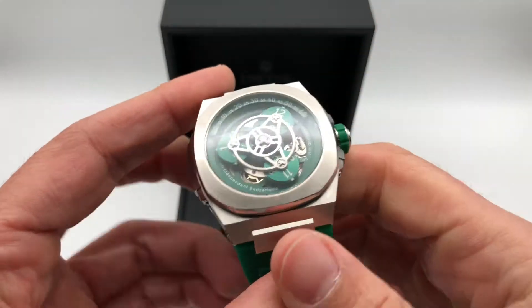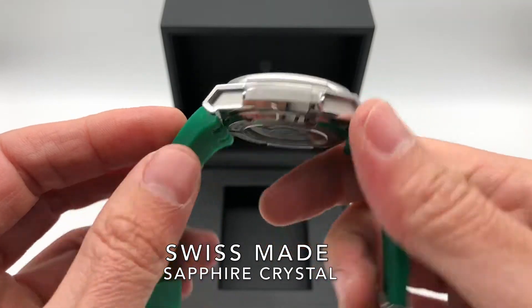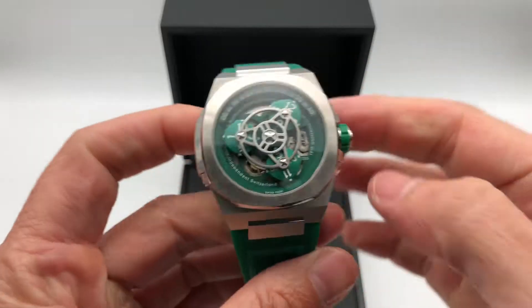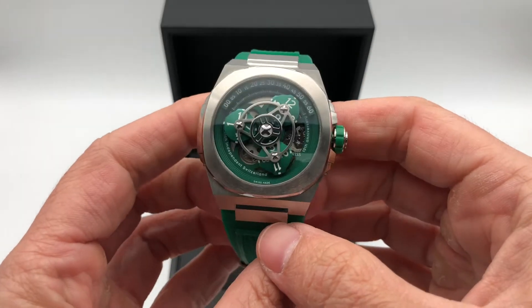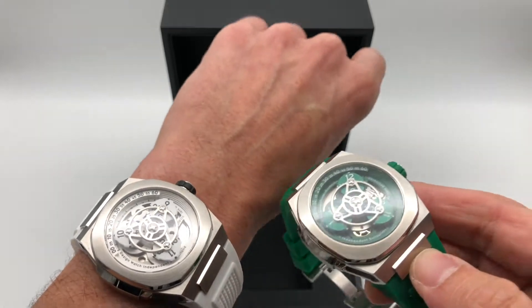It's a Swiss made watch with a Swiss made case, double dome sapphire crystal with reflective coating, screw-down crown, and is water resistant to 20 ATM. We also have other colors — check our website at duis.com.